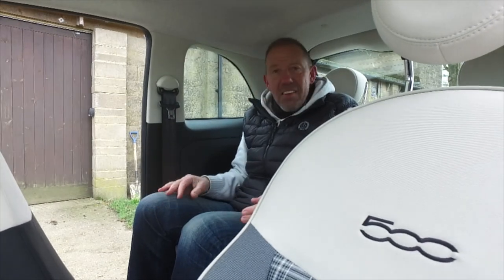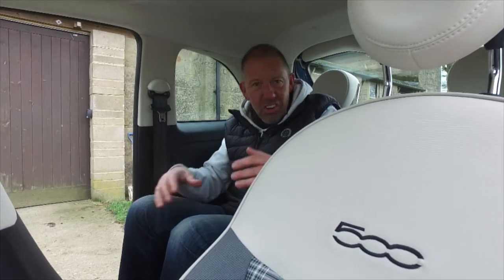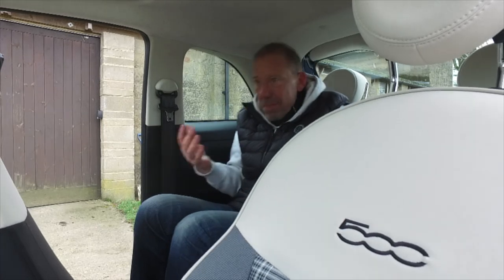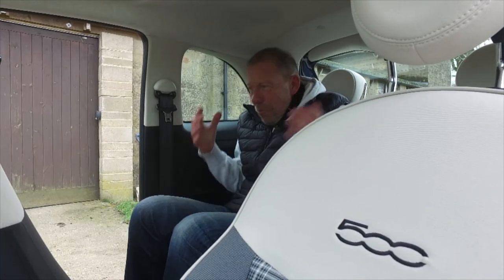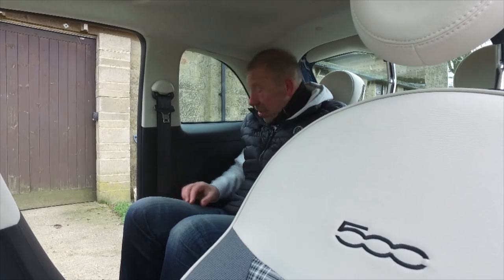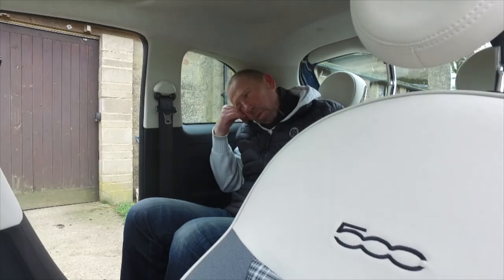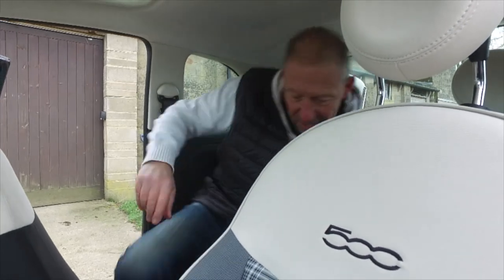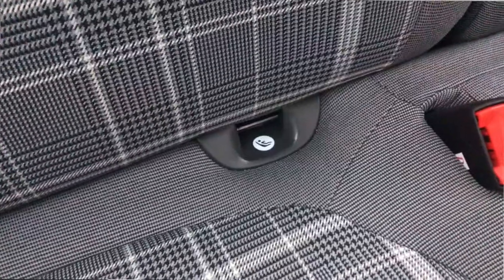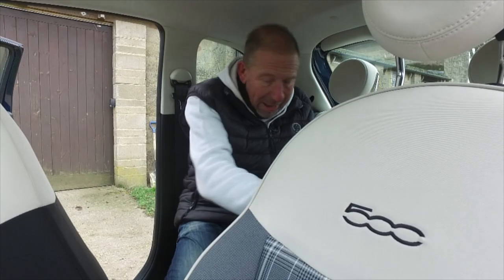There's plenty of leg room and knee room back here, though not a lot of headroom - I've already hit my head. But you're not going to be going long distances in this car. This is for getting down to the local restaurant or bar and piling in - probably about six people all squished in, but that's the fun of it. There's a little armrest too. On a serious note, it's great for kids - there are ISOFIX points and recessed seatbelts.